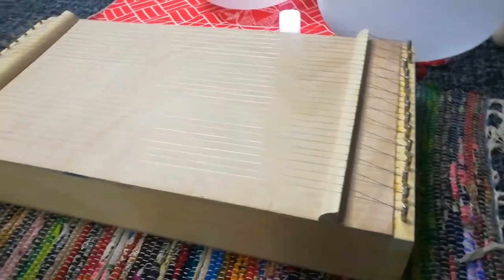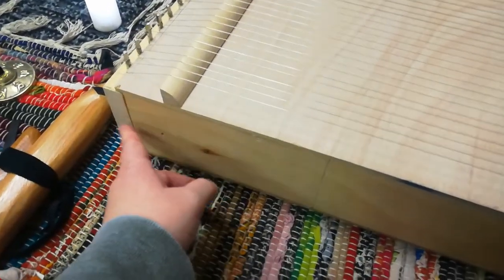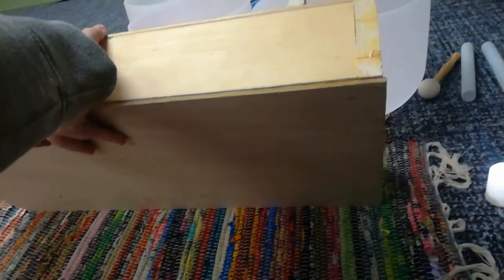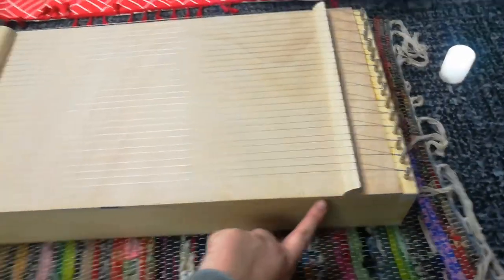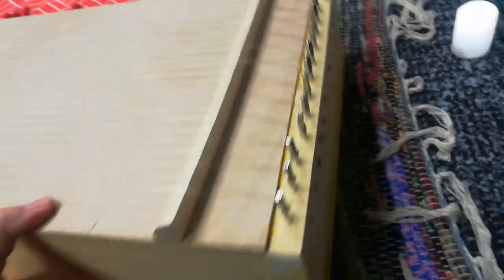Hello everyone, just wanted to show you my homemade monochord. There's really not much online on how to make them, so I kind of just went off pictures. I had some pine board scraps in my garage and used those. This is quarter round, and the top and bottom are quarter-inch plywood. It's approximately 12 inches this way and 24 inches this way.